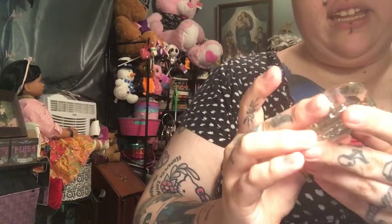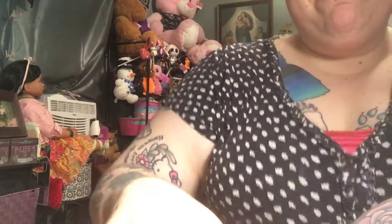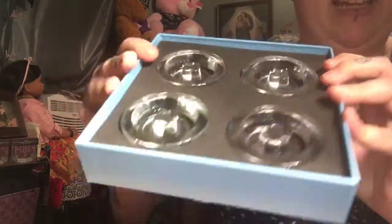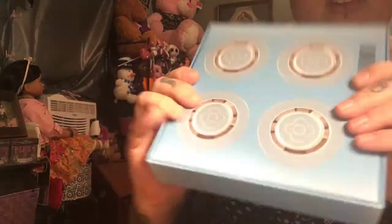It does not come with any kind of instructions, so basically if you're ordering it then you should probably already know how to use them. There are four in a box. The box is very pretty — very heavy-duty — and when they're not being used, there's the back and the front.